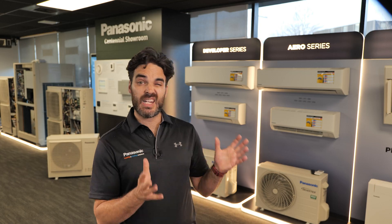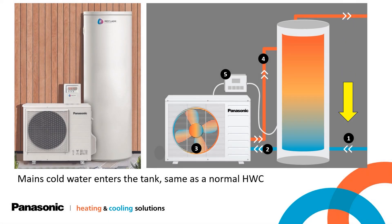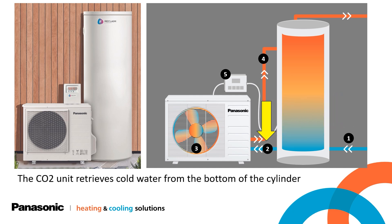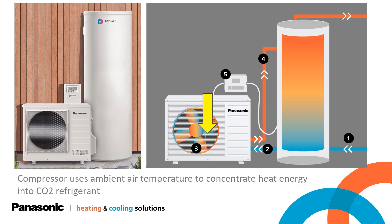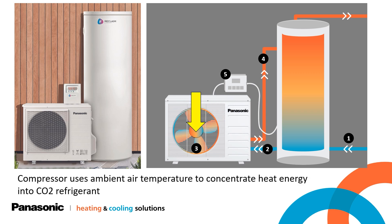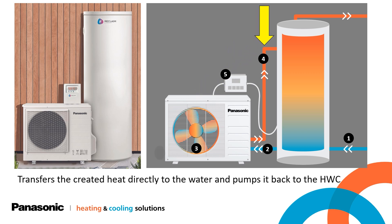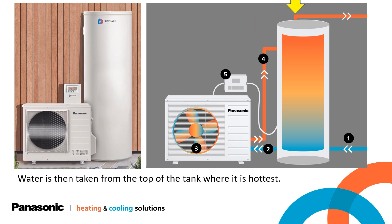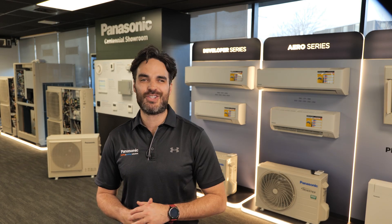So, how does a hot water heat pump work? The tank is installed like any regular tank in your house, meaning cold water enters at the bottom of the tank, the same as a normal hot water cylinder. The CO2 unit then pulls cold water from the bottom of the tank. The compressor pulls heat from the ambient air temperature and concentrates it into heat energy into the CO2 refrigerant, which is then transferred to the water. The outdoor unit then pumps this hot water back into the top of your hot water cylinder. The controller continuously measures the temperature from the bottom of the tank and repeats the cycle until the cylinder probe reaches 59 degrees Celsius.